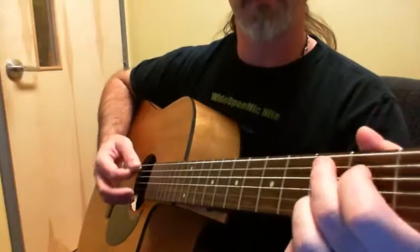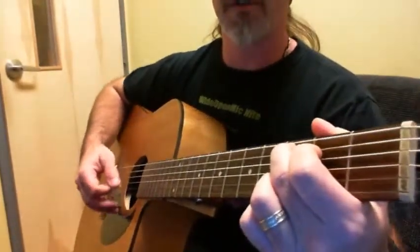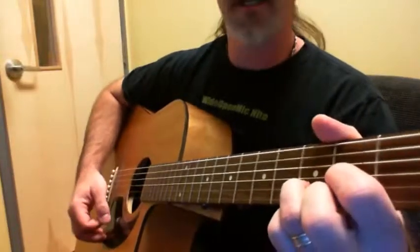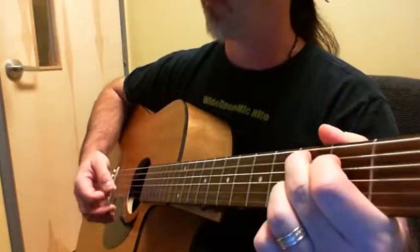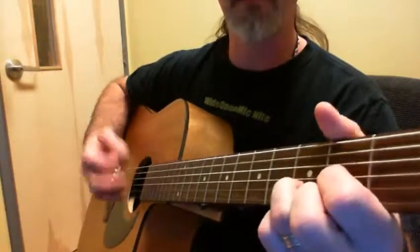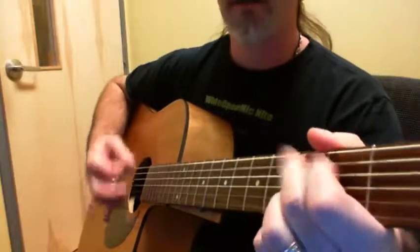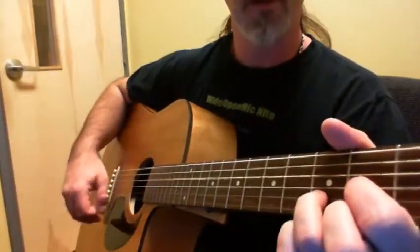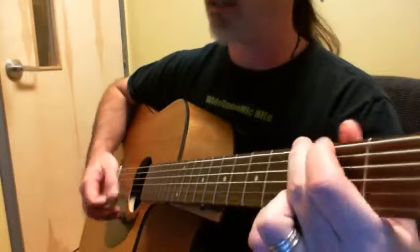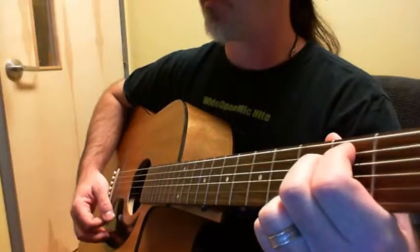Those are all the verses. The bridge is a nice simple thing — we have C, or Cadd9, which if you want to alternate that's fine. Then D and E minor, or E minor 7, whichever you'd like. Then a really cool part: all we have is G, D with the F sharp bass, E minor 7.